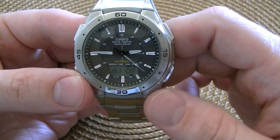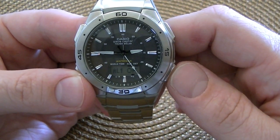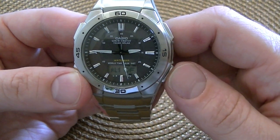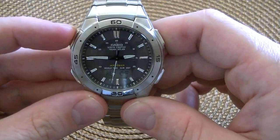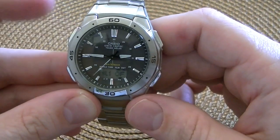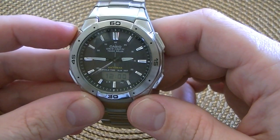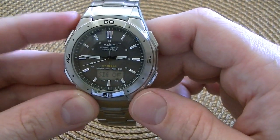Next we have the alarm mode. There are three independent alarms — they're daily alarms; you can't set them to go off on a certain day and date. We have alarm one. You turn it on or off by pushing the A button here, and if you hold the A button down for a couple of seconds, that lets you set the alarm time. Then alarm two, alarm three, and hourly signal.